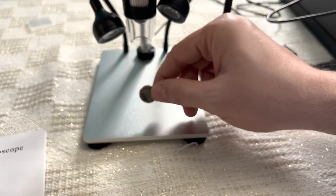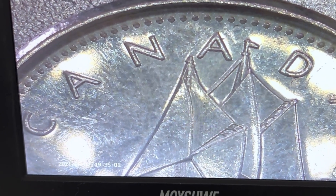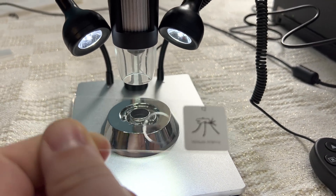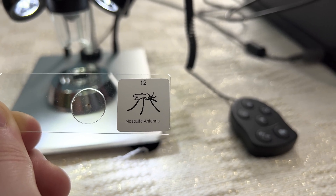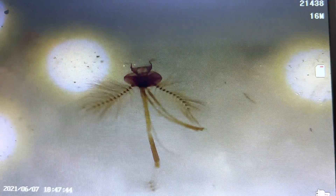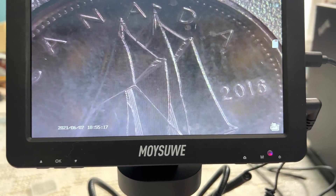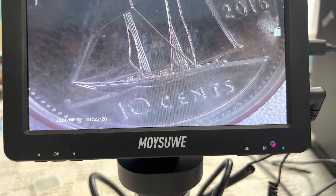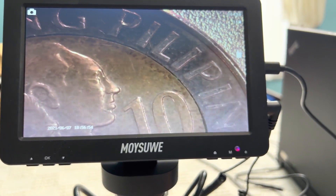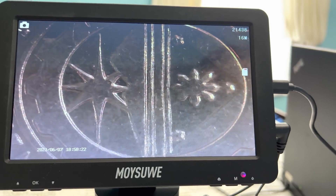I'll show you a Canadian dime. Now you see the Canadian dime with the bluenose bolt. And then that's the Philippine flag on the other side — the flag, 1993.